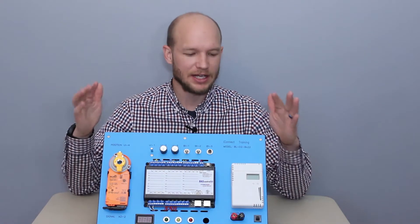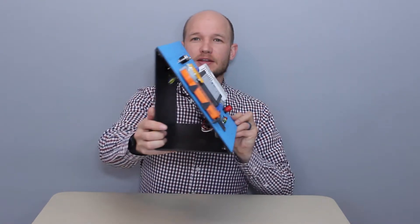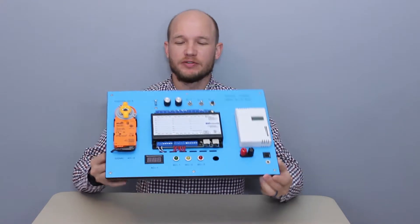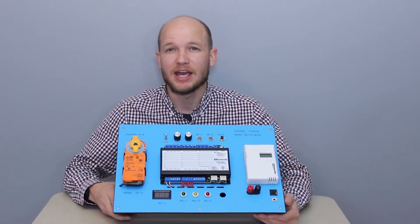Hello everyone. Today we're looking at the iConnect Training BL02 BAS Training Simulator. This is a great portable device — it's roughly 8 pounds and it's got a lot of features packed into it.